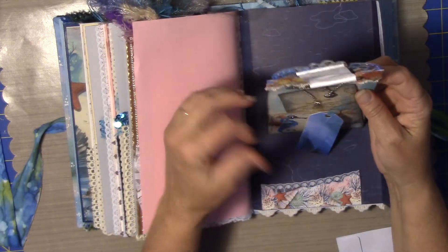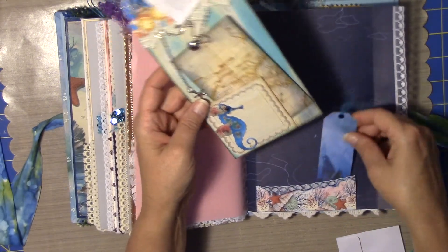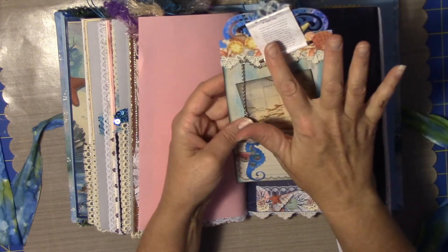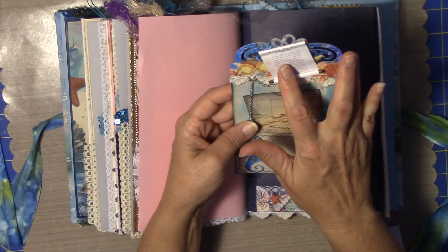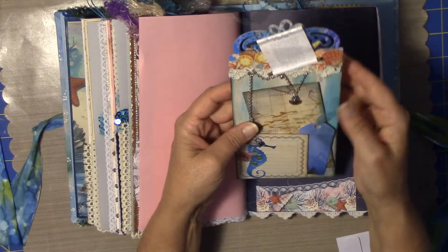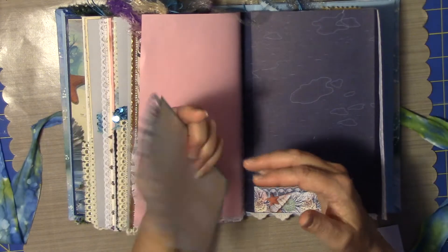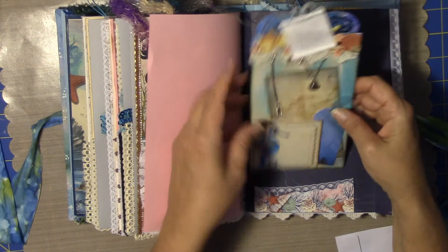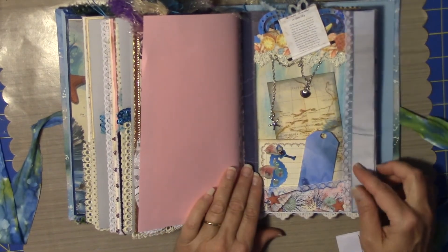This is probably one of my favorites. This is just a little open area down here to tuck things in. I've got a story of a mermaid and the starfish — something, I can't read it. But this tag comes out and it's just really cute. Got all the shells and the little seahorse.